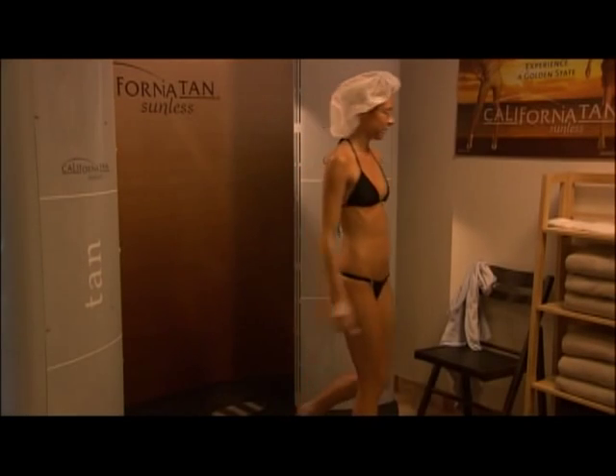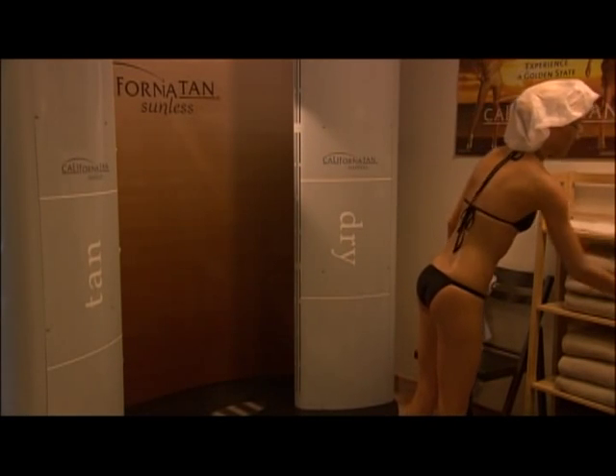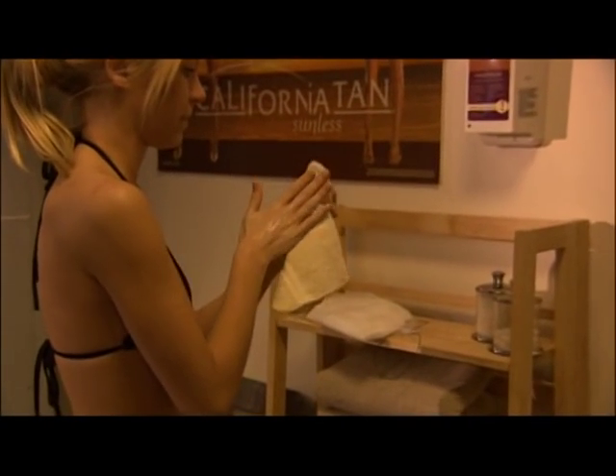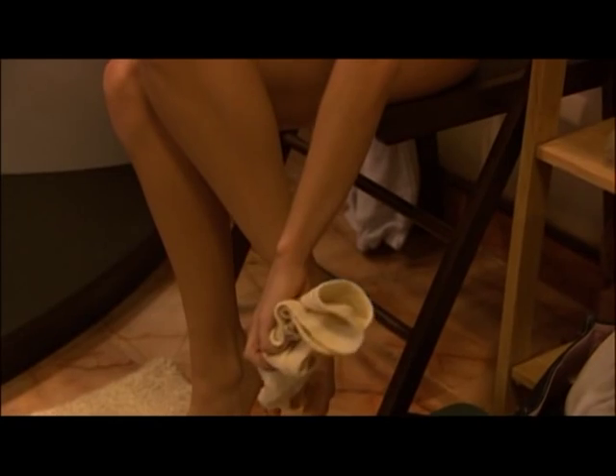Your California Tan sunless experience is now complete. Prior to dressing, wipe barrier cream from hands and feet. Check the room for your personal belongings and don't forget your jewelry.